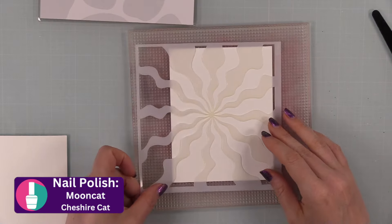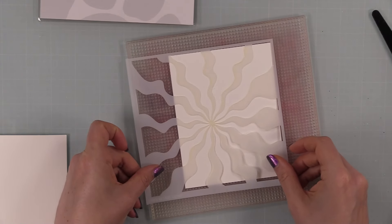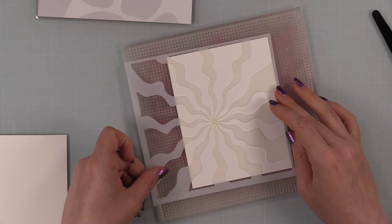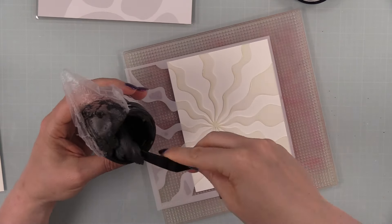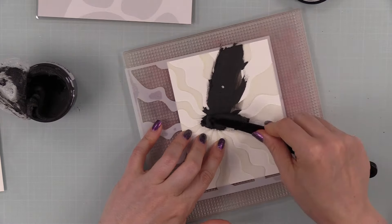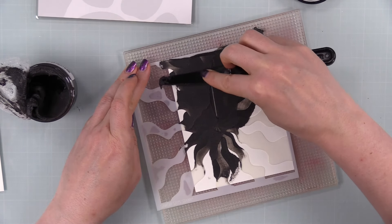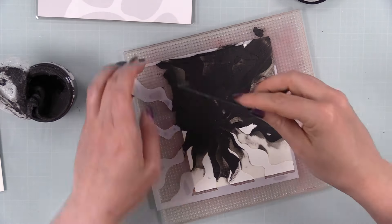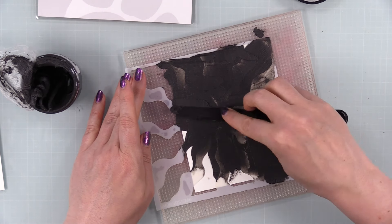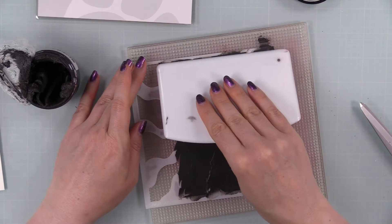I've got the Wavy Rays Stencil and a couple panels of white smooth cardstock from Simon's. I stuck the cardstock to my Altenew grip mat and figured out how I wanted to place the stencil — because working on a rectangle shape, you can move it around to where you want the center of those rays to be. Then I'm using Distress Texture Paste in black opaque. I love this — it came out last year and became part of Ranger's permanent line. Trying to tint white paste black is an absolute pain; this paste doesn't have that problem.